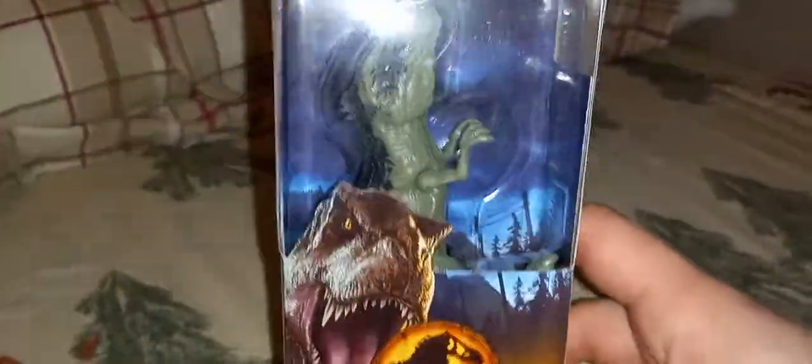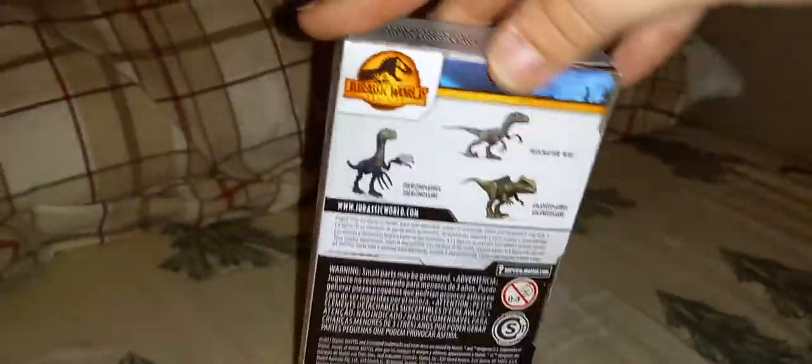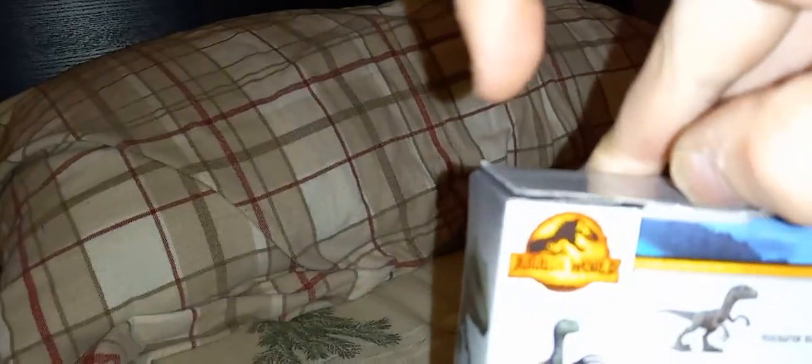I already opened it, but it's gonna be easy to open, so let's get right into it, shall we? Opening things in one hand is a very, very difficult thing to do. Let me open the box — there's the inside of the box. Let me put you all down.